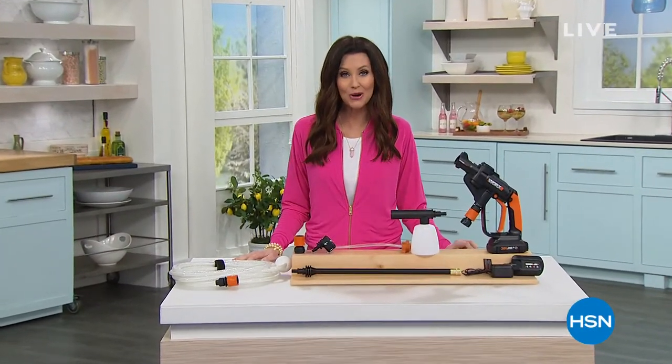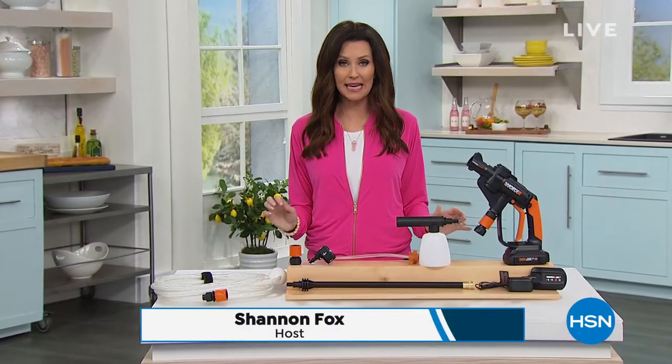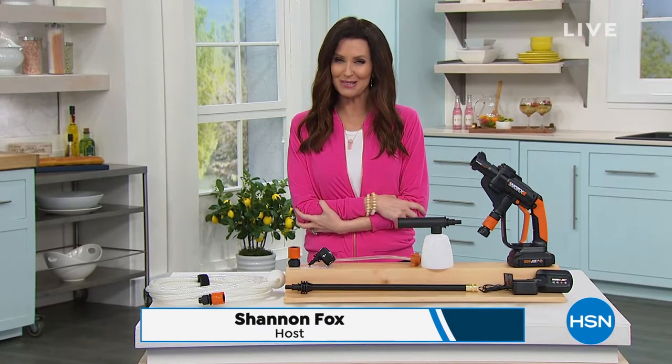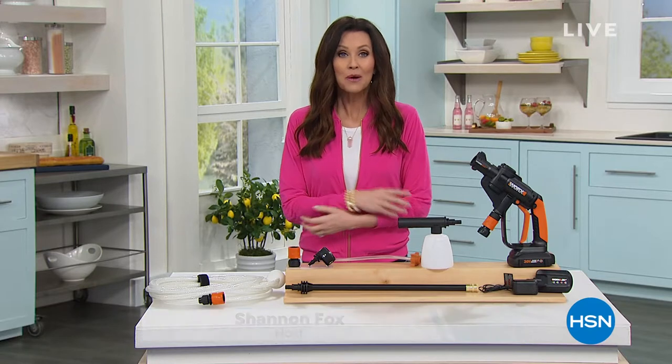Welcome in. I'm Shannon Fox, your host. We've got Brands You Love weekend. In fact, this cool jacket I'm wearing is our today's special from Iman, so you're definitely going to want to check that out. We also have Home Solutions featuring Shark in this hour.